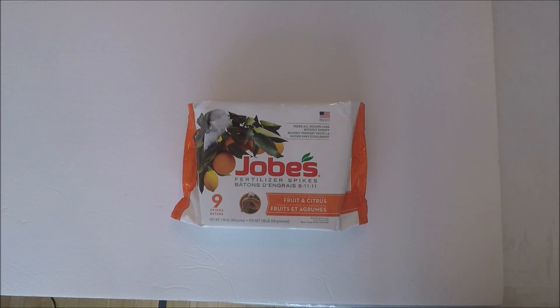So this year, I decided to fertilize the plant before the start of spring. Today is the 14th of March, and it's about 48 degrees outside. I'm going to use Jobe's fertilizer. These are for fruits and citrus. So let's go through the whole process.